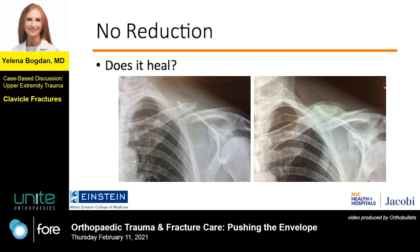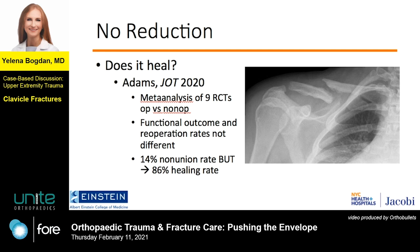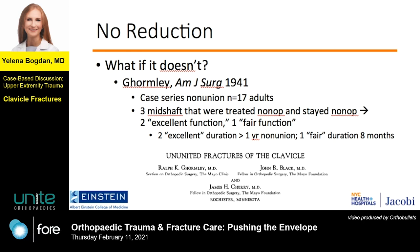So now getting into the ultimate lack of reduction — leaving it alone and just letting the clavicle do what it does naturally. Does it heal? The answer is obviously yes, and it's true most of the time for most clavicles, but not all. This meta-analysis of only level 1 data shows a 14% nonunion rate, but conversely it means that 86% go on to heal.